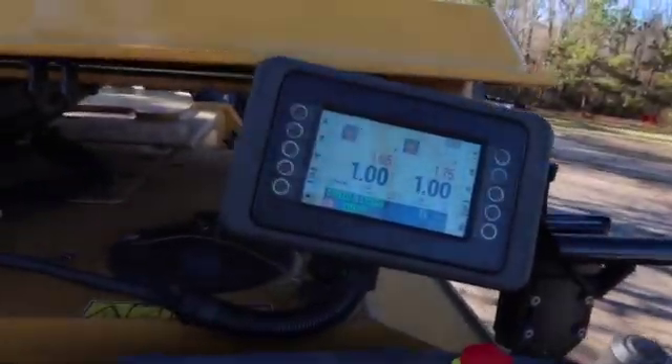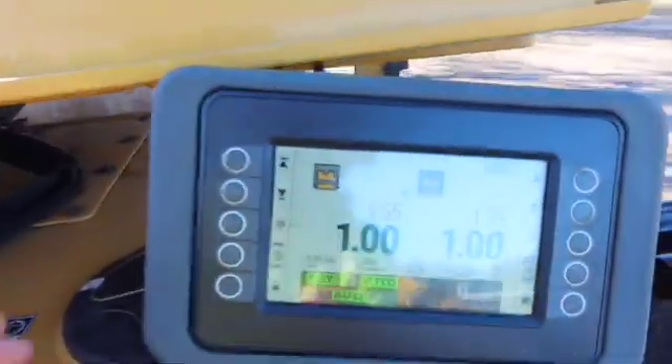We're going to be talking about the electronics on the PM 600 series co-planers from CAP. This would be the same as on the PM 300 series and the PM 800 series — the electronics on them are all about the same, except the 600 is different from the 300. Take a look at the screen here.